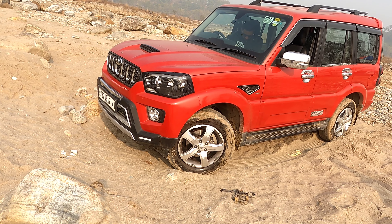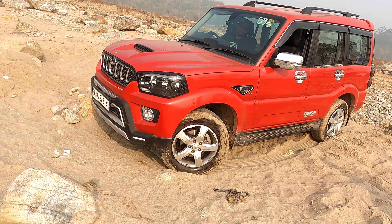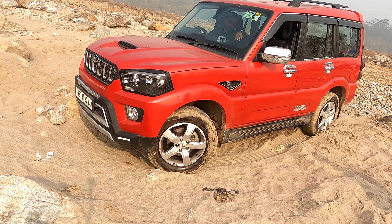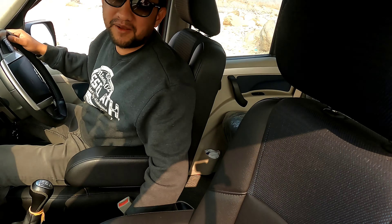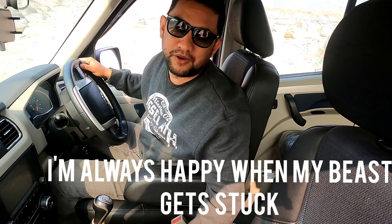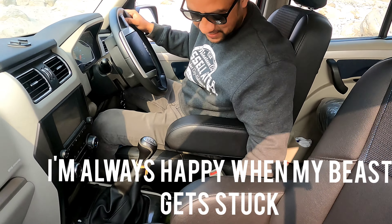Difficult off-road. Now it's time to put four-wheel drive — I'm stuck. I think I'll go for four-wheel drive because it's sandy conditions.